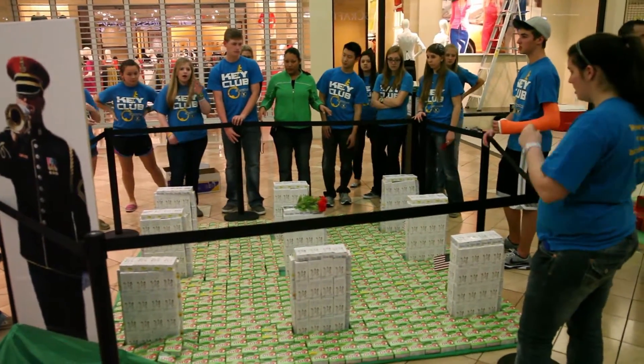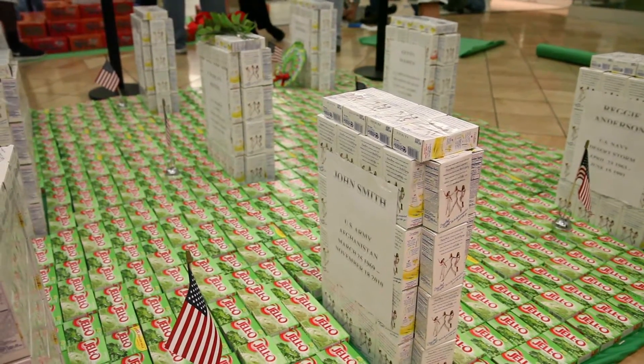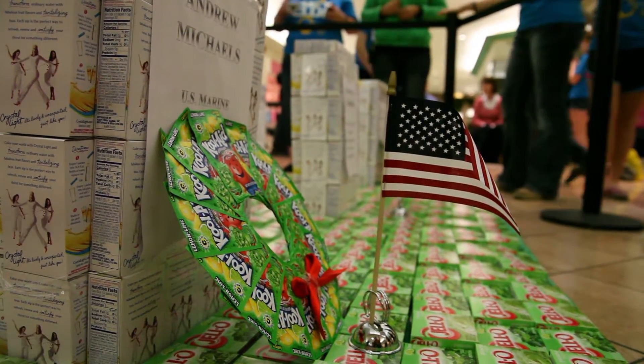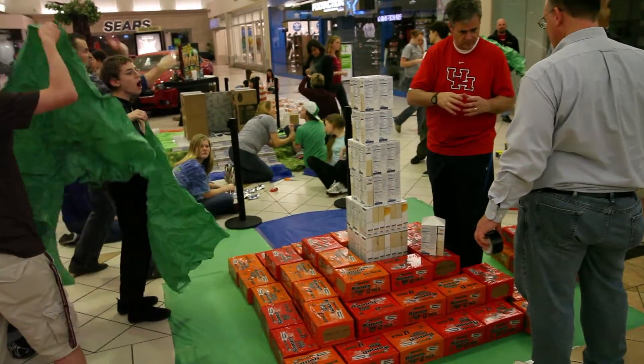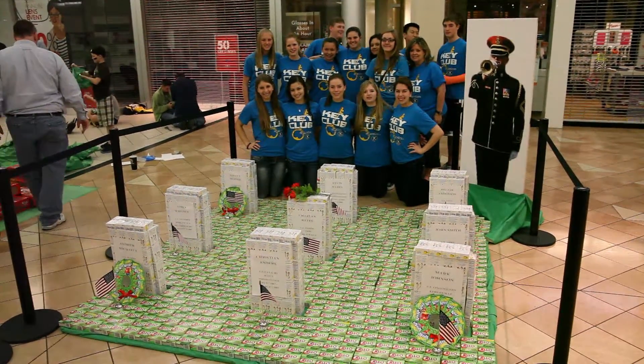Most of that food is going to go towards kids in the summertime who are low-income families — kids who actually rely on the free and reduced lunch at school. Sometimes their only meal during the day is their lunch, and sometimes even their dinner comes from school, so they have to go to the food bank in the summer to get food to feed their families. It's a great way to fill the food pantries right before school's out for the summer.